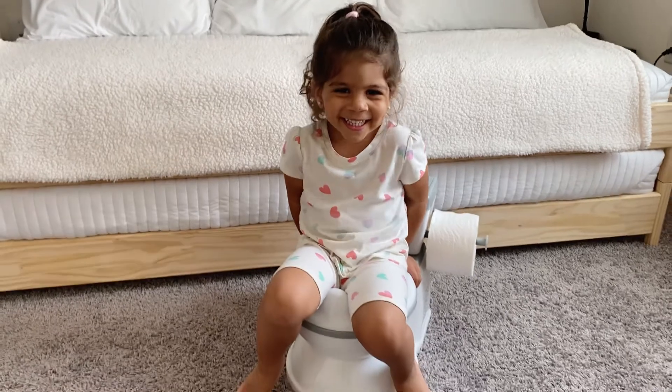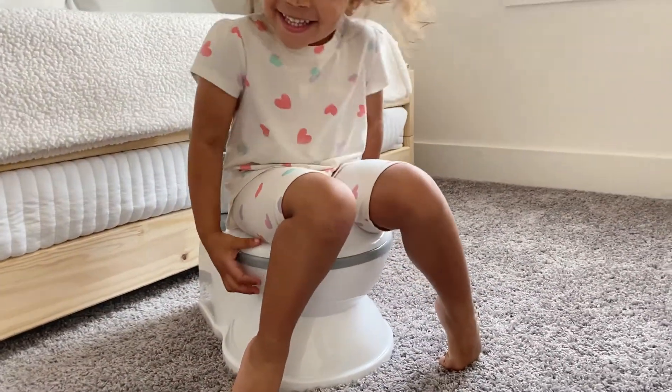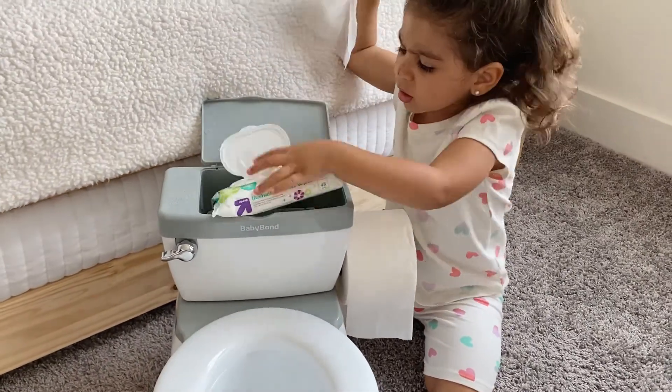The other thing is — if you're not ready right now to potty train your kid, it's also good to get the potty training toilet beforehand and let them play with it. Let them explore it, sit on it — even if it's with clothes on. Let them try it, let them hear the flushing sound and play with the storage compartment. That's getting them ready and getting them comfortable to use a regular toilet.